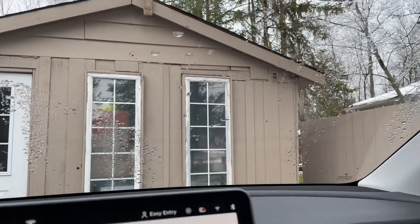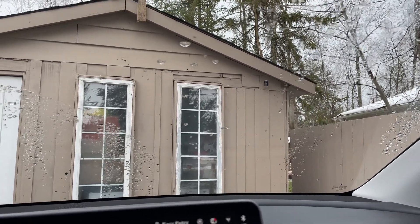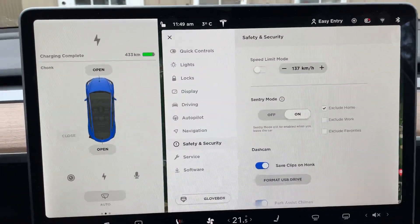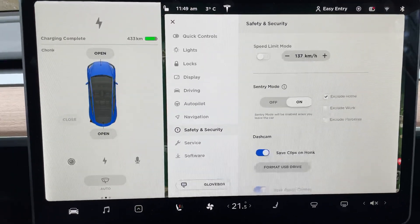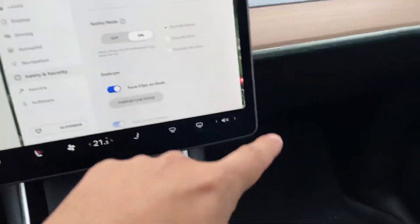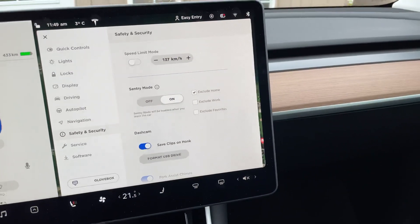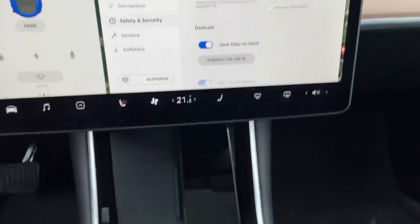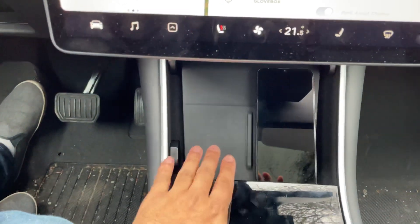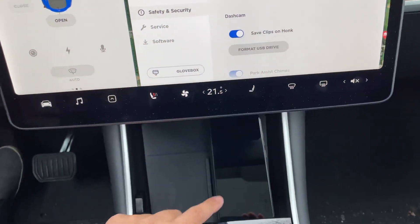I also have a little Eufy security cam that looks at my car from the shed, and cameras all around the house, so I don't really need Sentry Mode on at home. That's basically all you need to do to get your new drive working. That's a USB-A port in the glove box. On the 2021s there's a USB-C on one side and a USB-A on the other side underneath the wireless charger — the USB-C is in use for the wireless pad, but there's a free USB-A port down there.